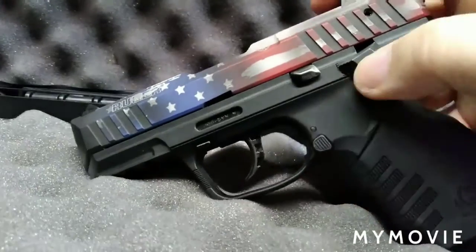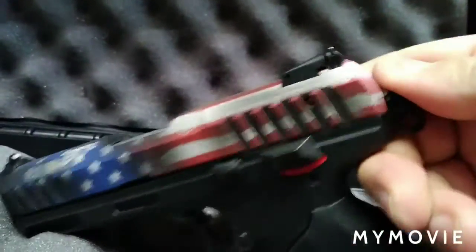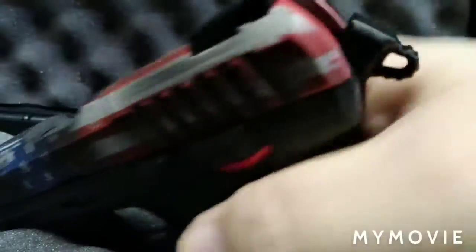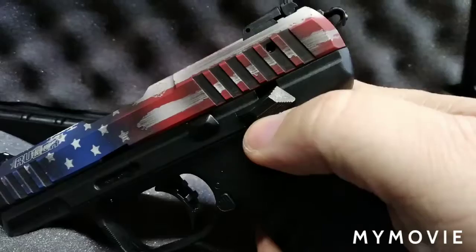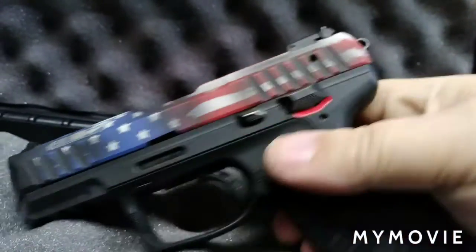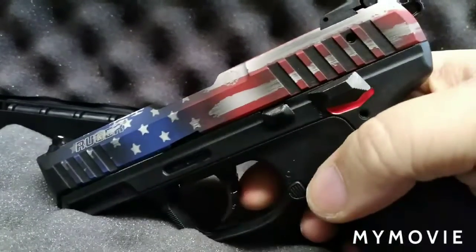It does have a decocker, so we'll cock it — and of course the gun is empty. See red, you're dead. Of course there's the decocker, and it's the safety too. You go back up and then go to double action. It has a dead trigger because there's no magazine in it.